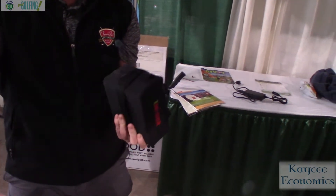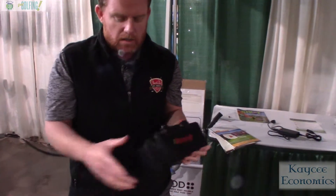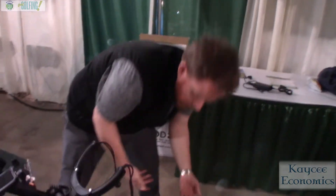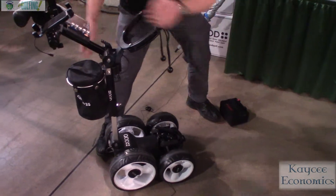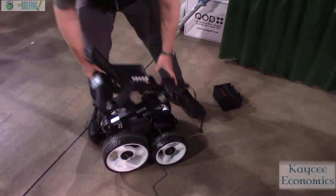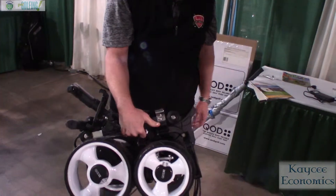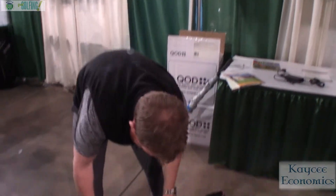The battery and the cart are covered under a three-year warranty, so if anything ever happens to either, we replace the parts for you. To break this down, it's a pretty simple process to just drop it and have it fold up like that. Once it's folded, it's 25 pounds, and it's the smallest in the world when it's folded like that.